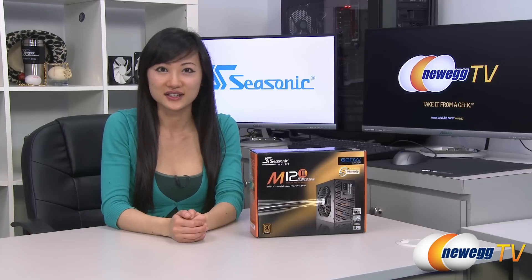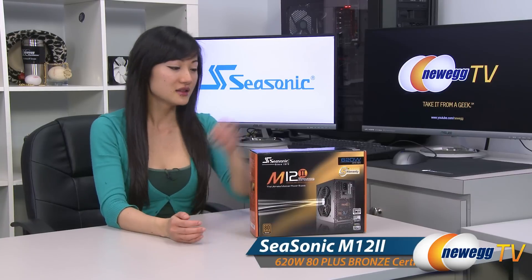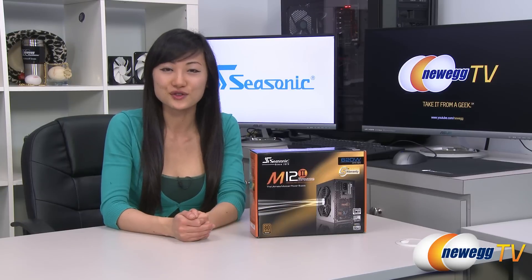Hey guys, Joanne here with Newegg TV. I'm here to do an overview on this Seasonic M12 II Bronze 620-watt power supply. It's also available in the 520-watt version.